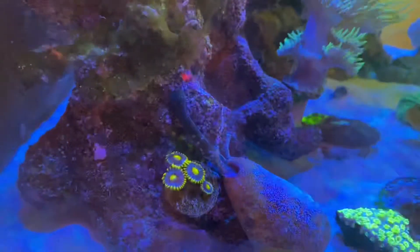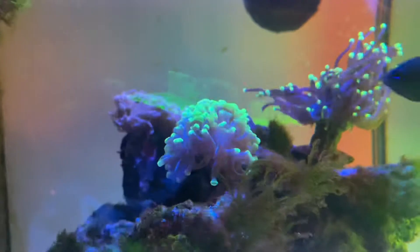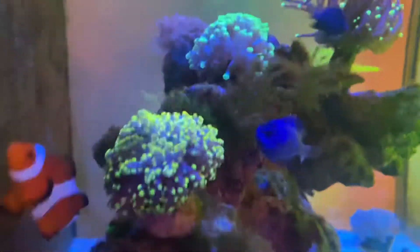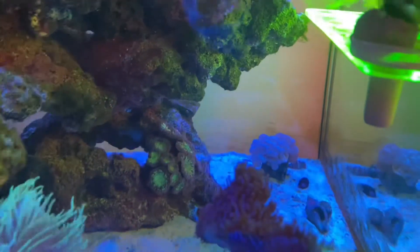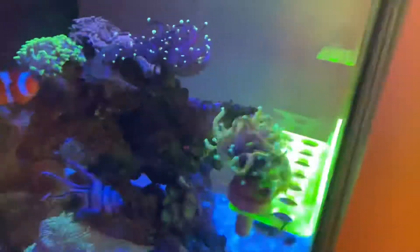The zoas aren't growing as quick as I'd have thought, but the hammer is definitely starting to split into four heads, which is cool — I only bought it as a two-headed hammer frag. Spawns are all good, the duncan's looking really healthy. Over there is the blasto — it's getting nice and chunky, it just keeps growing. And then there's the bubble coral here.